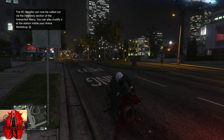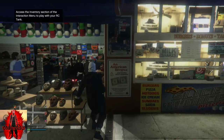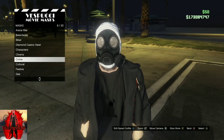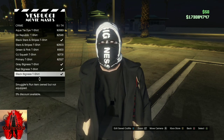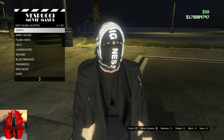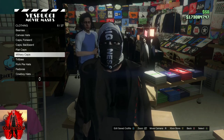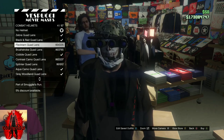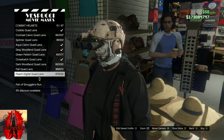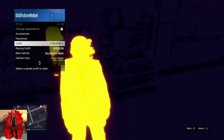Head over back to the mask store. Once you're at the mask store, go to the section called Crime. Find the Black Bigness T-Shirt and purchase it. Save this as an outfit, then stay at the mask store. Go to the combat helmet section, scroll down to find it, and purchase the Black Quad Lens. After you purchase it, back out from the mask store and apply the saved outfit.